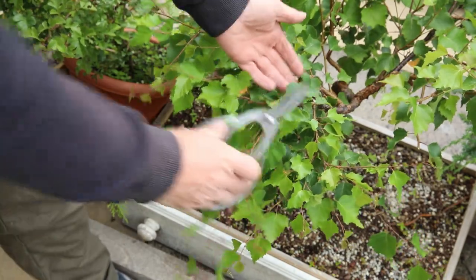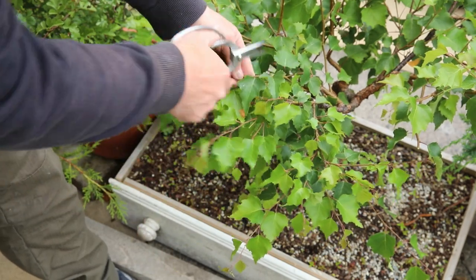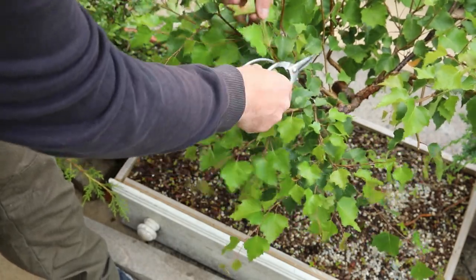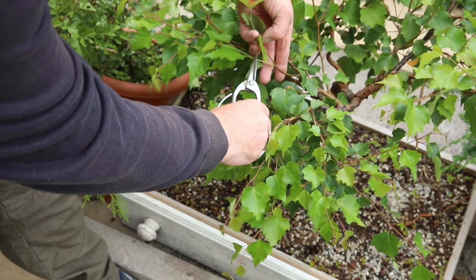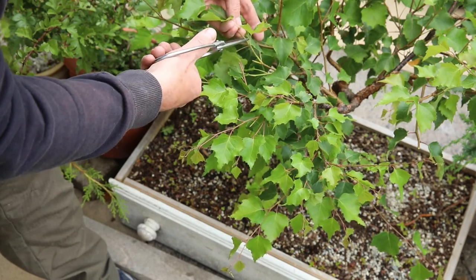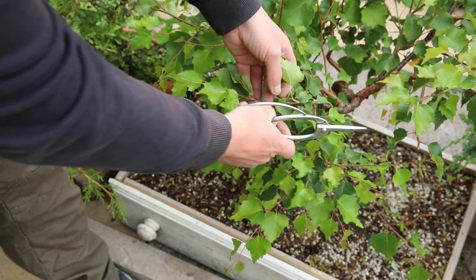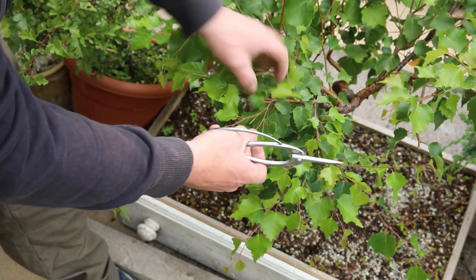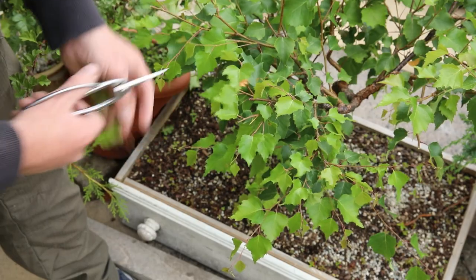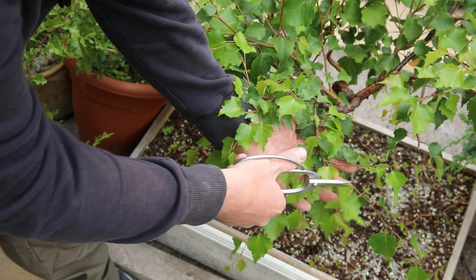From above you can see this long branch coming all the way out here, and I'll just cut it right back in there. This one sent out another branch there, so it's divided — I've cut it there in the past so I'll cut it there. This has been cut and has divided into two, then divided again, so there's lots of good ramification developing here — I'll cut it there, and there.